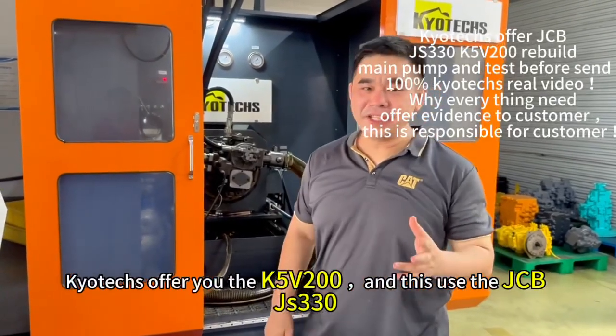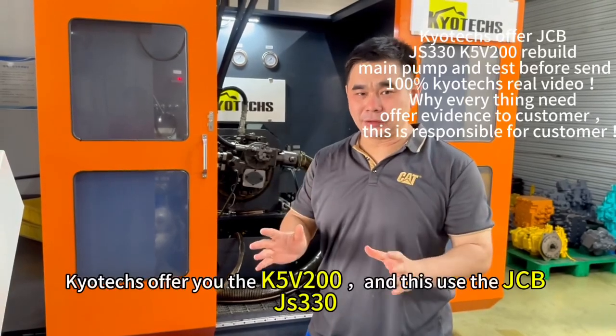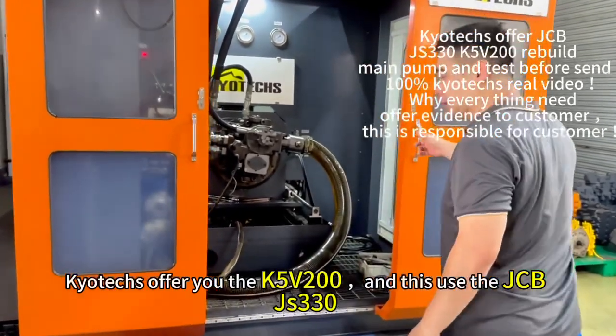I offer you the K5B200. It uses the JCP-J330 and this may come — we review later, we will test for it.